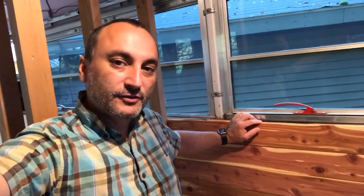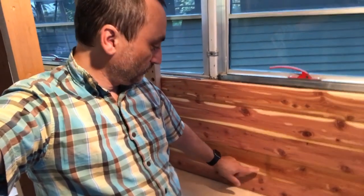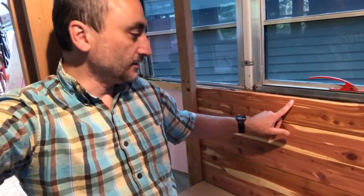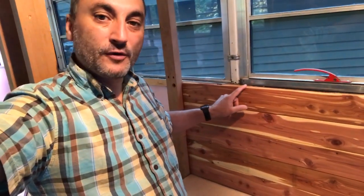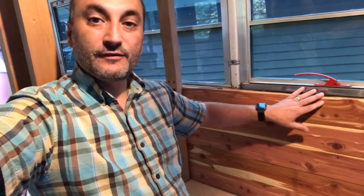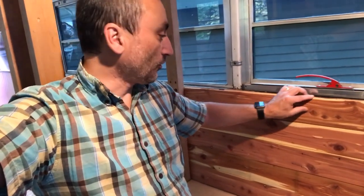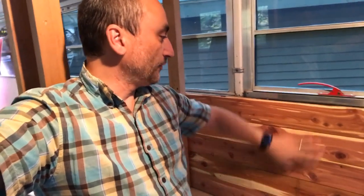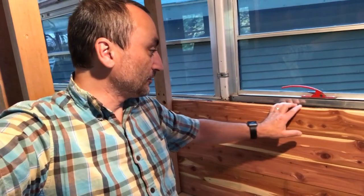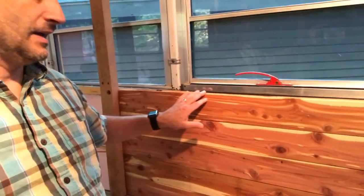We got the back section done. I'd love to say I planned this out but I gotta be honest, I did not. I got five boards in here for the back — Tracy helped — and the top one landed just perfect. All I have to do is put the trim piece up here. I thought I'd have to rip one down but that's perfect. Sometimes you just get lucky even when you don't take the time to make those extra measurements.